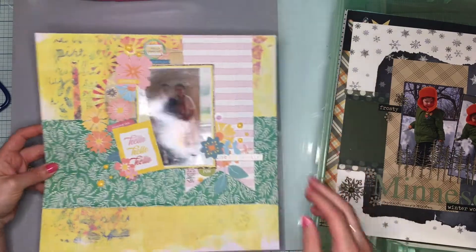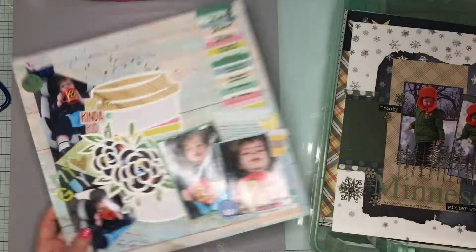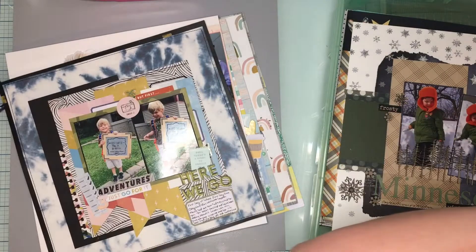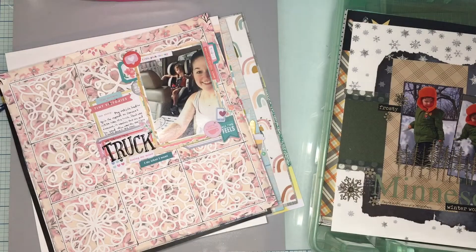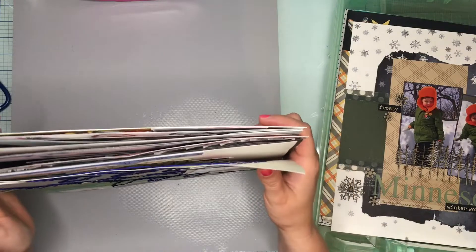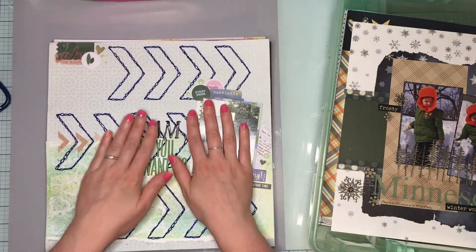So counting those up — one, two, three, four, five, six, seven, eight — nine pages from my How to Kill a Kit. Not bad! I probably could have gotten ten or eleven out of it honestly, but nine pages done out of just the killer kit is pretty good.